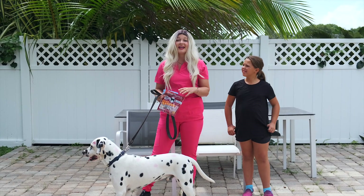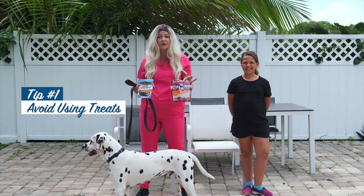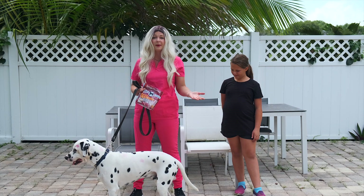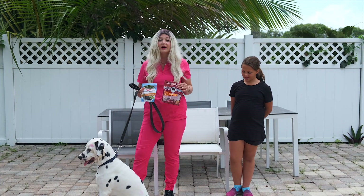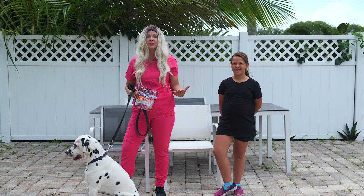Tip number one is to get rid of any treats or any food that you're using as positive reinforcement when introducing a dog to new people. That is because food can cause a dog to become overexcited and even food aggressive towards the new person that you're introducing them to.